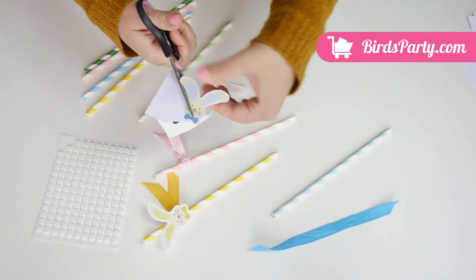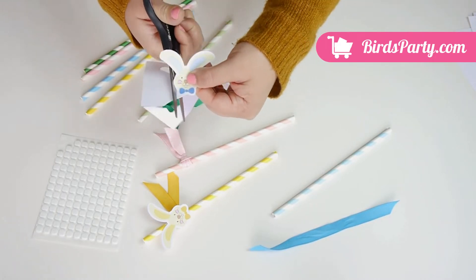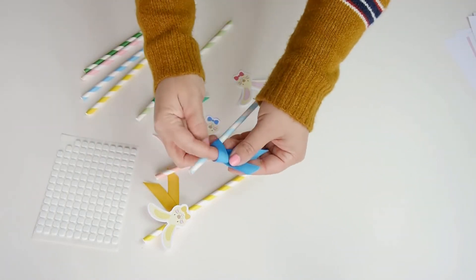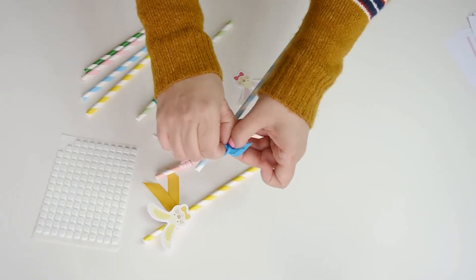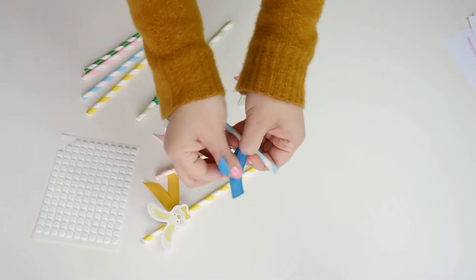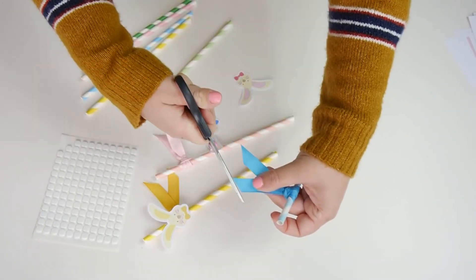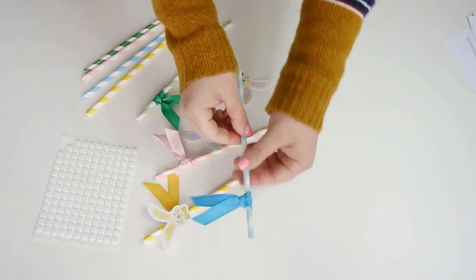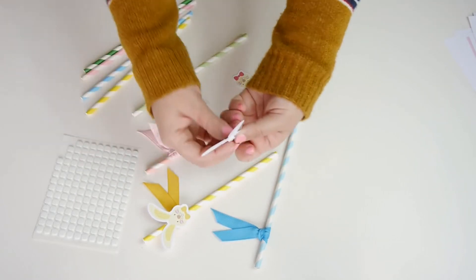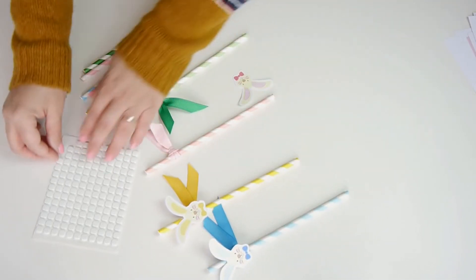To make these bunny straws it's really simple. You just take some printable bunny stickers that come in our printable Easter kit from birdsparty.com — I'll leave a direct link in the description box for you. You cut them out and then decorate each straw with a matching colored piece of ribbon. This is great to use ribbon scraps that you have at home — just add a little flaggy ribbon detail. Then I stick each bunny on top of the ribbon with some 3D foam stickers to add a little 3D effect. They look super cute and adorable and are very easy to make — you can even get the kids involved crafting for the occasion.